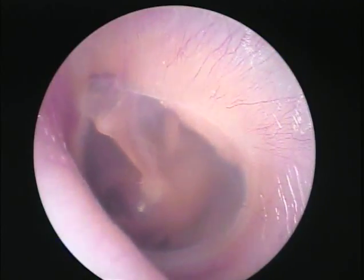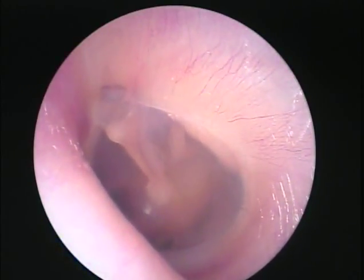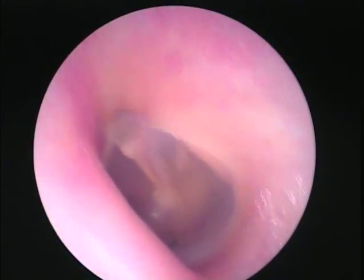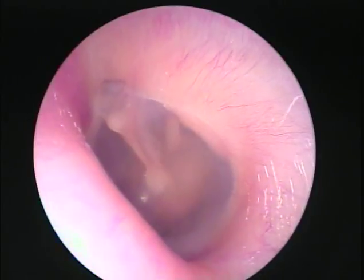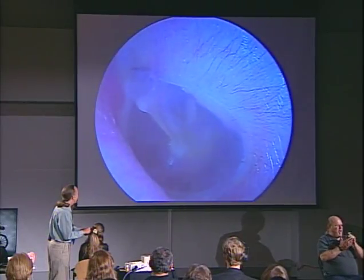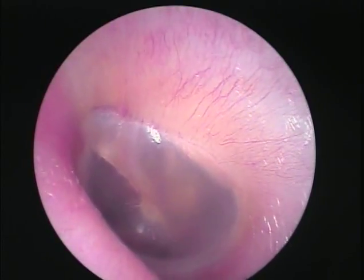And here are the stapes, the incus, and the stapes right here. Alyssa, why don't you plug your nose and pressurize your middle ear — watch the eardrum. And what she just did is moved pressure into the eardrum.